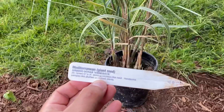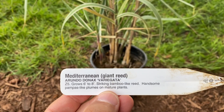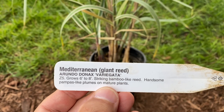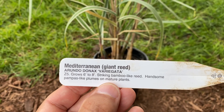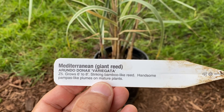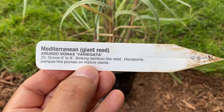This is the Mediterranean giant reed — the variegated form. Hardy to zone five; my dad grows it in zone six and it comes back every year. The tag says six to eight feet tall, but that's not correct. These get much bigger than that — I would say more in the eight foot plus range. Apparently they produce handsome pampas-like plumes on mature plants.